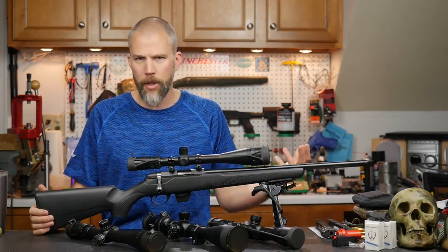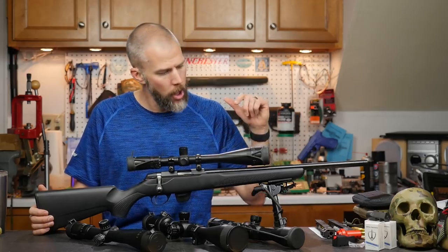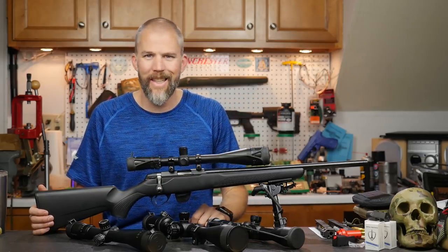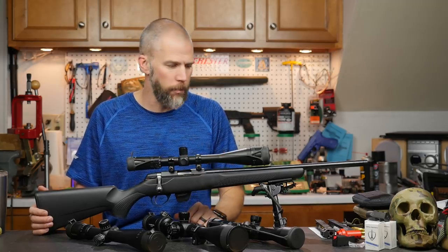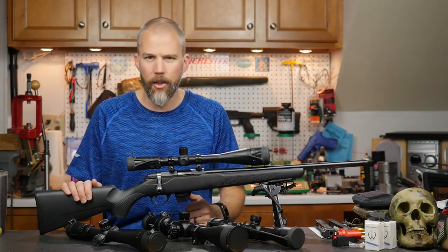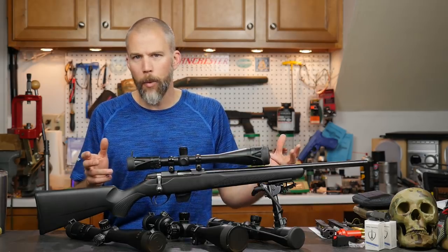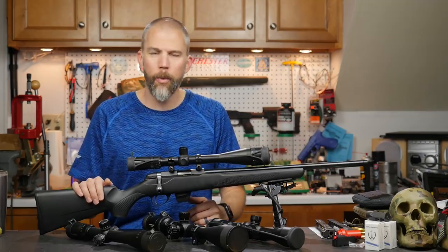I posted a poll on our Patreon page asking you guys for input on what rifle you wanted to see in the base class build, and the CZ 457 actually won out — specifically the CZ 457 Pro Varmint.